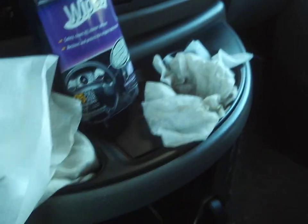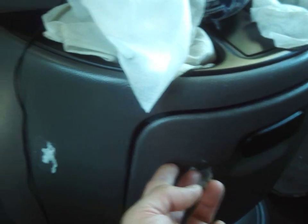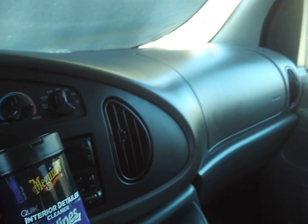I like how the dash has no cracks. I don't mind little quirks — I've probably got to use some Goo Gone right here — but I do not like a cracked dashboard, so I'm happy that the dashboard has zero cracks on it. That's just something I can't stand.